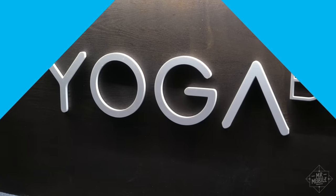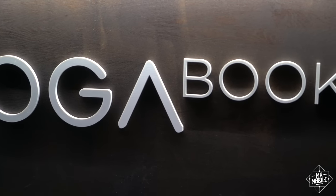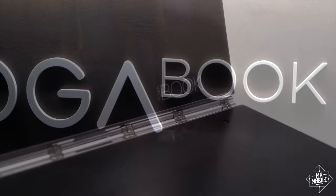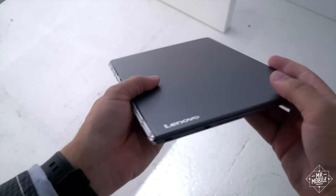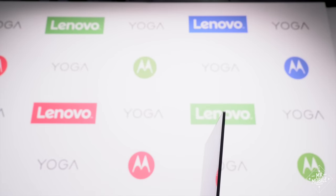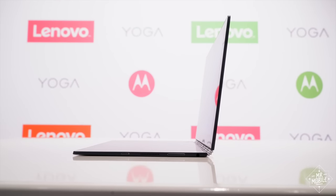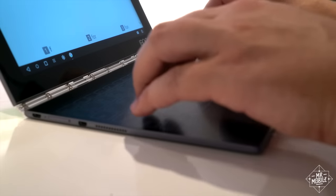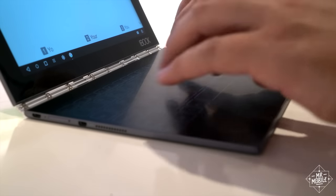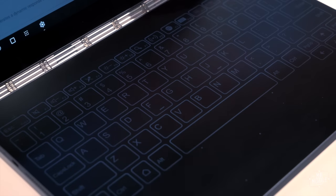I got to see the Yoga Book in prototype form a while ago, but I couldn't even take a photo, and in its close to final form, boy is it a head-turner. One and a half pounds in the hand due to its magnesium-aluminum construction, and less than 10 millimeters thick due to the fact that Lenovo forgot to add a keyboard — JK, LOL — there is one, but it's 100% touch. A capacitive panel with a matte finish and EL backlighting, which Lenovo calls a hollow keyboard.